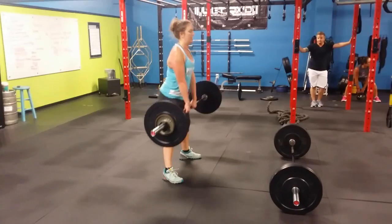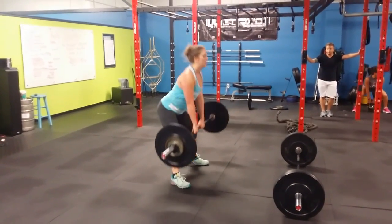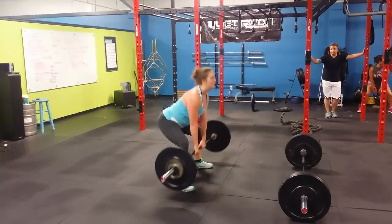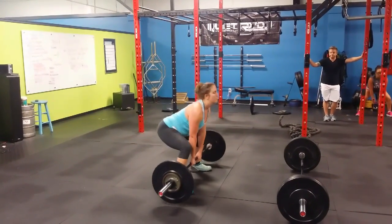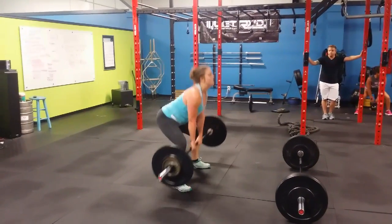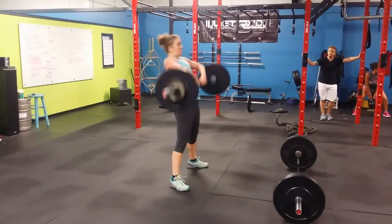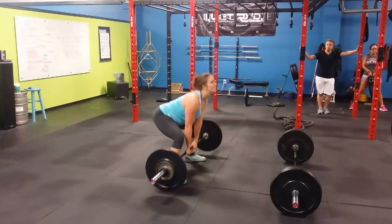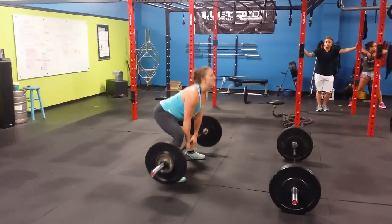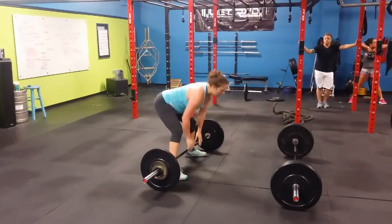Good. Nice deadlift. Two. Three. Good, Jennifer — you can see now even some muscle definition on your arms after four weeks. Nice job. Boom. Bring it up. Boom. Big shrug. She got it. You got it. Big pop. Big shrug. Nice. 65 pounds.